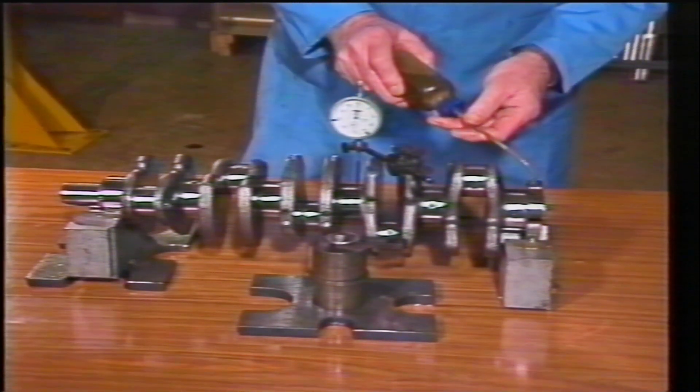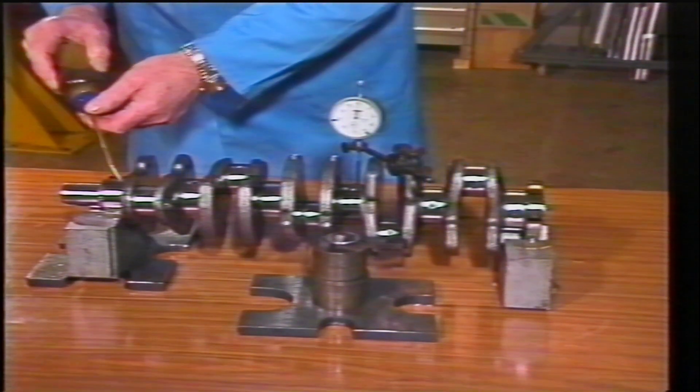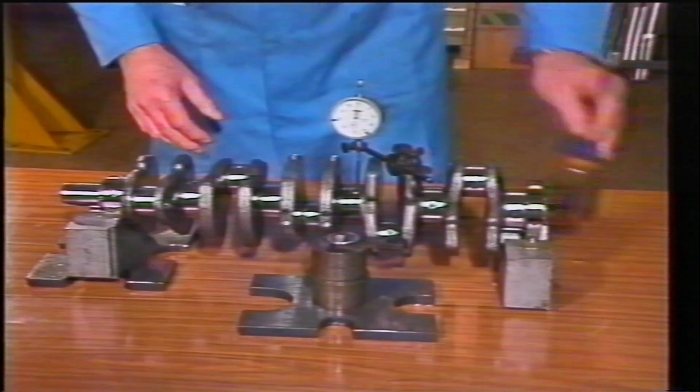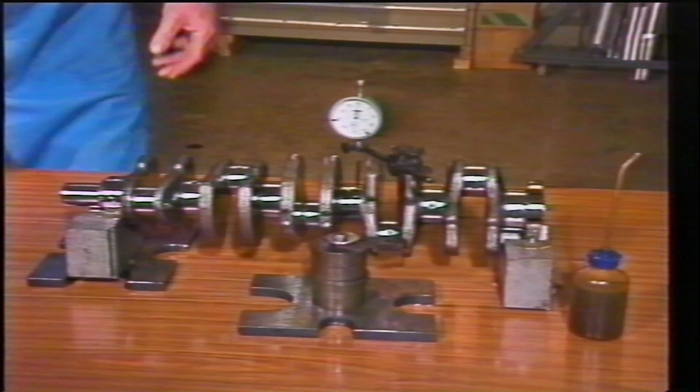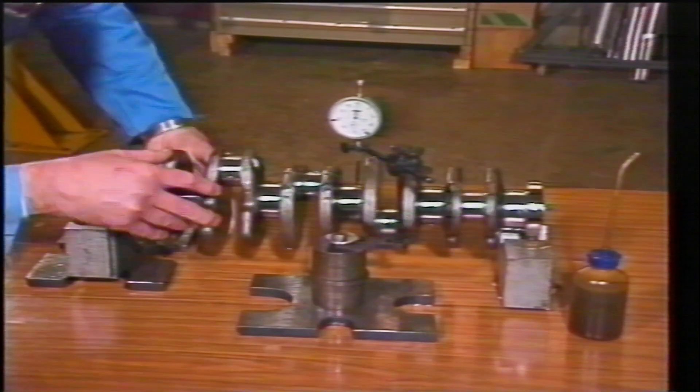This can be done using normal workshop tools. With the crankshaft cleaned and lubricated, it's seated on V-blocks and a dial gauge set in position on the centre journal. By rotating the shaft, any deflection of the dial gauge hand will be the crankshaft bow.